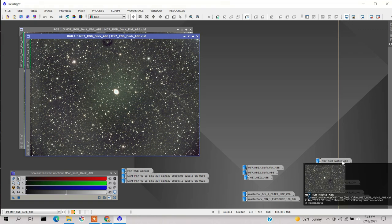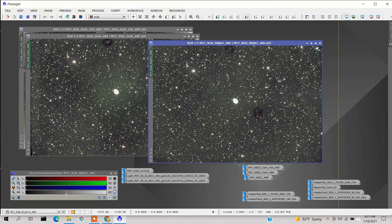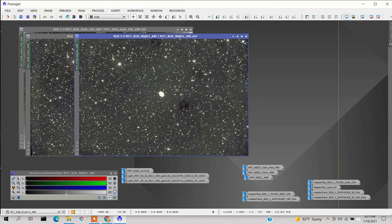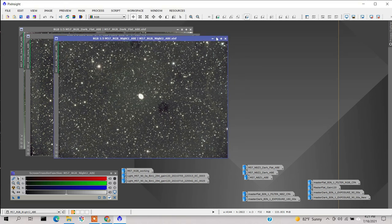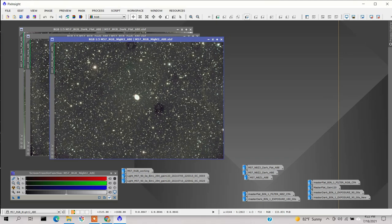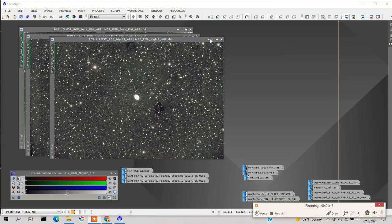Here is the second night's data. I had to redo the darks, and it took away that artifact. This artifact was caused by the filter drawer, and when I redid the darks I made sure the filter drawer was securely mounted. So I can work with this — and this is what I made my image from.